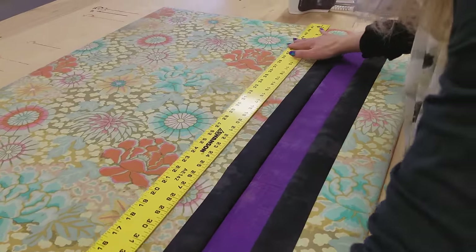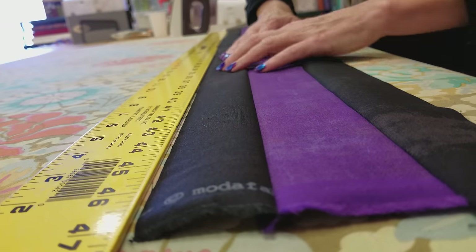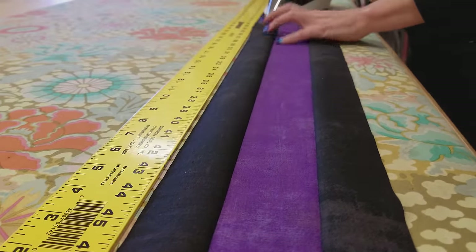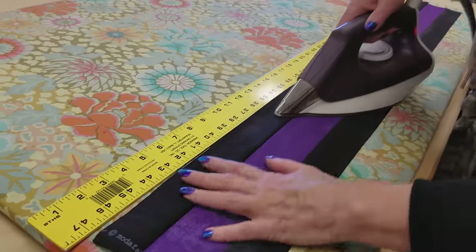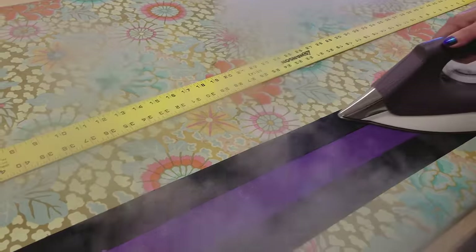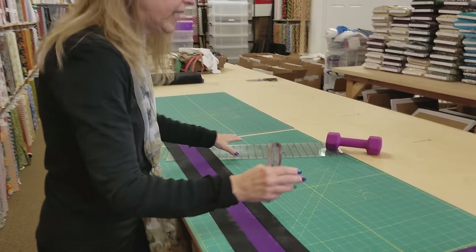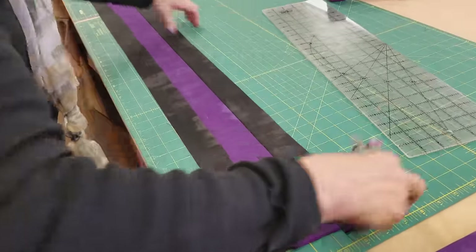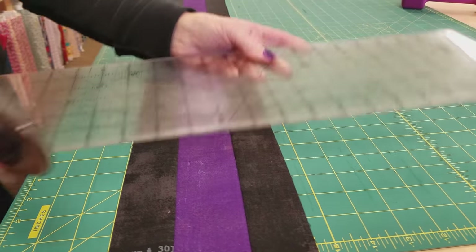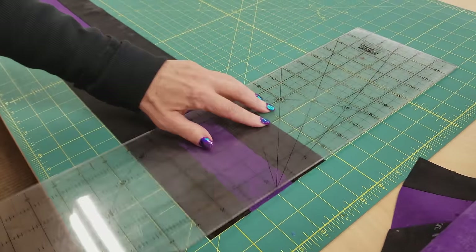Now iron it nice and flat and straight. Spread it out on the ironing board and smooth it with your hands so the seam allowances are all going away from the center. I like to take a long straight ruler and line it up, because it's possible to have it distorted. I'll put that there and use a dry iron, still lining up against that straight edge. Once I know it's pretty straight, I'll move the ruler and use steam. Now sub-cut this strip unit into two and a half inch wide pieces.